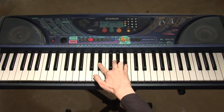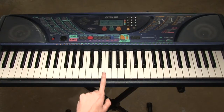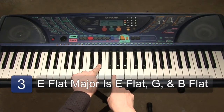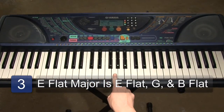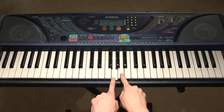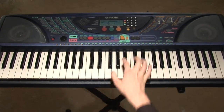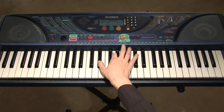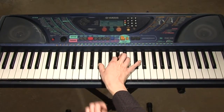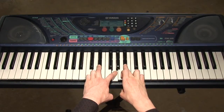E-flat, G, and B-flat make up an E-flat major chord. Let's take another look at the notes. We have E-flat, and G, which can be found by counting up: E, F, G — using the musical alphabet. Then we skip A, and we have B right here. But we need a B-flat, so we're lowering it by a half step. So E-flat, G, and B-flat comprise an E-flat major chord.